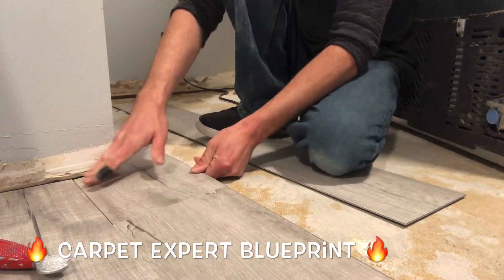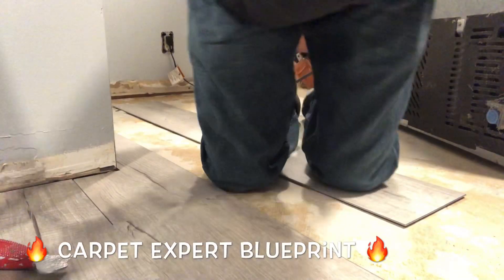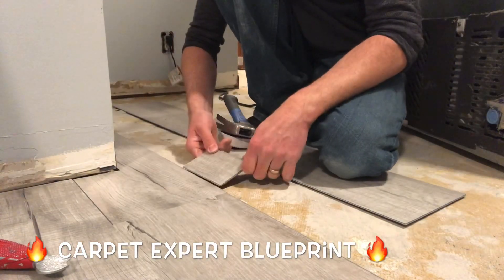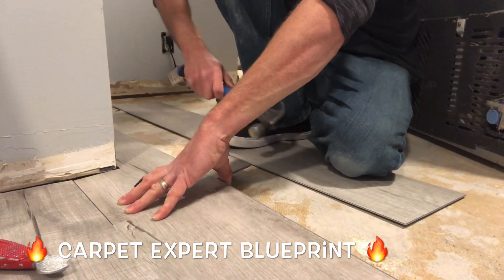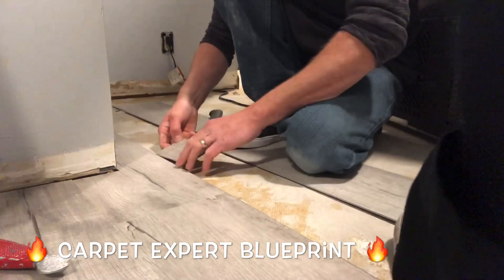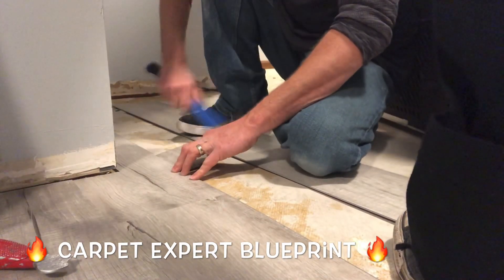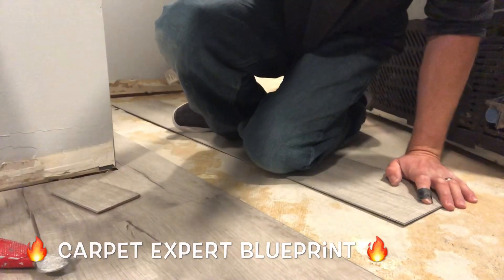Now if you need help getting this tapped in, you could always use a piece of a plank — lock it onto there and then tap it with a hammer. You don't need tapping blocks either. Like, I'm saving you crazy money right now. Watch this — little template plank. Boom, and we're good to go. That's all there is to this. So if you have any questions about how to install vinyl plank flooring, comment below. I'll create a video for you, and I appreciate you tuning in.